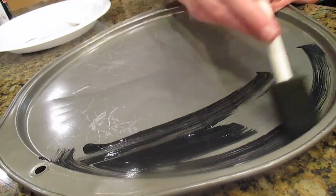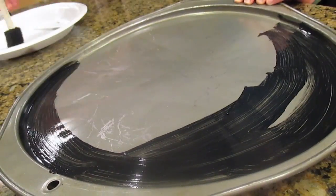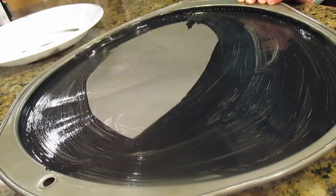I'm just starting by painting my cookie sheet with my chalkboard paint. I did about two layers just to make it look nice, and I'm not going to paint the brim just because I want to add glitter, but you guys can do whatever you like.